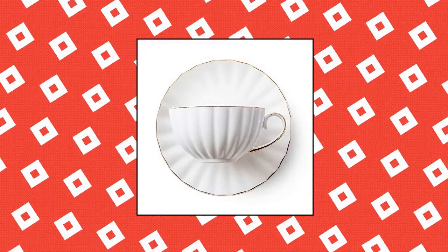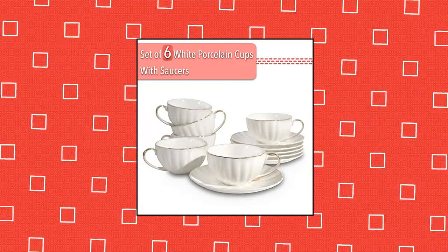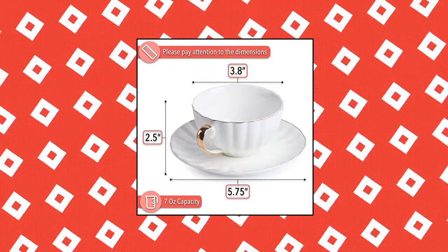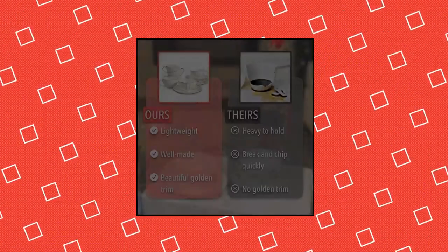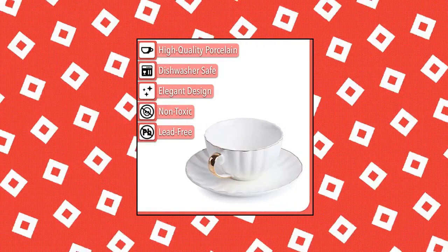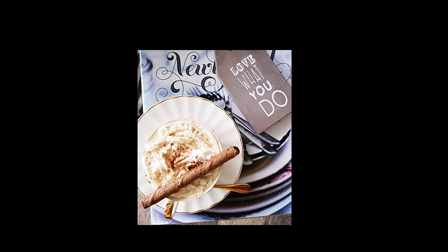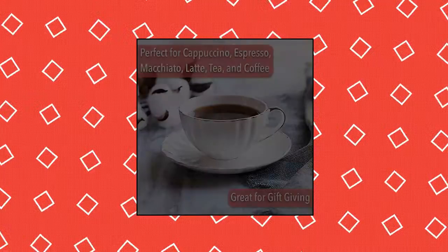Brew to a Tea — BTAT tea cups and saucers, set of 6 fine white porcelain cups and saucers. Elegant and gorgeous design with 10 carat gold trim. Perfect for cappuccino, espresso, macchiato, latte, demi-tasse, tea, and coffee. Ships in a beautiful, classy box perfect for gift giving. Dishwasher safe, but not microwave safe.